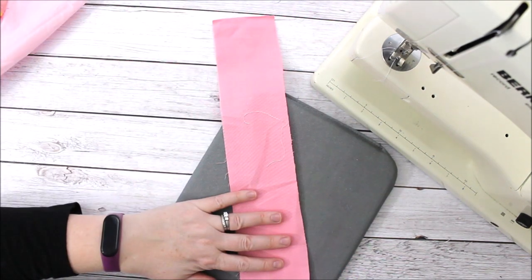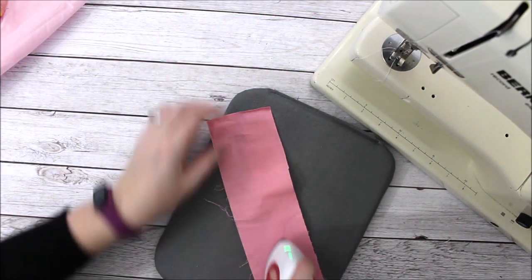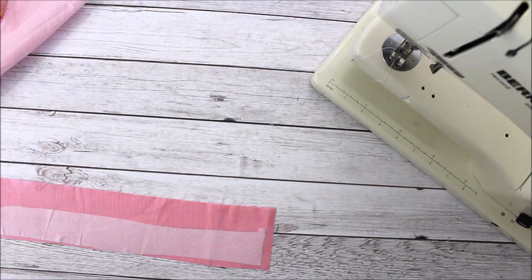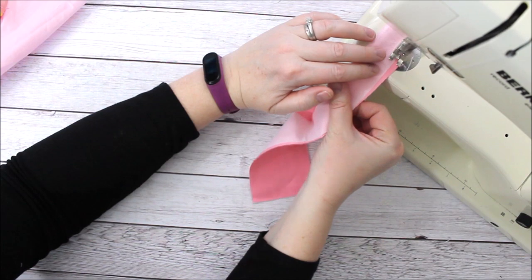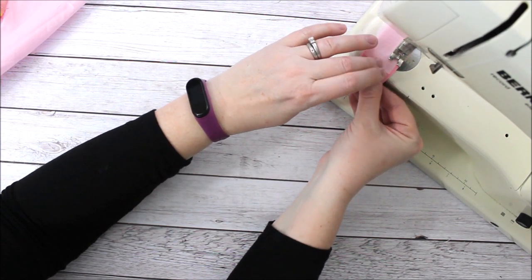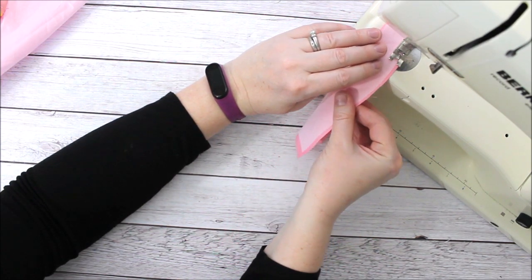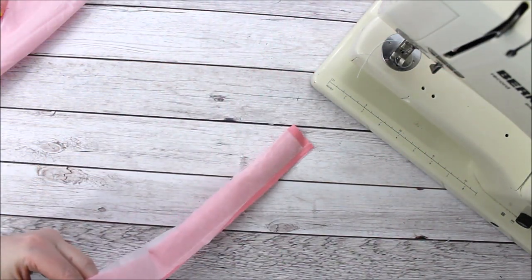Make sure the interfacing is pressed to the wrong side of the material, not your design side. Now we have interfacing on both straps. We're going to fold each strap in half along the long side — hot dog style — and stitch down the long side at a quarter-inch, back-stitching at the beginning and the end, sewing right over the interfacing with the raw edges together.